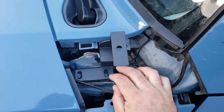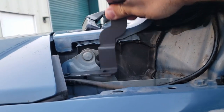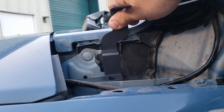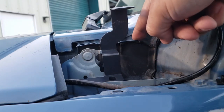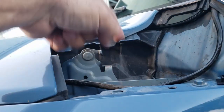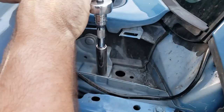The brackets sit right here and here. The issue is right here — it's already hitting and it's not even mounted all the way down. We're going to have to modify the bracket right here to miss this. You don't want to cut the cowl itself because that piece that clips in here actually keeps the cowl down. If you cut it, you'll weaken the structure.